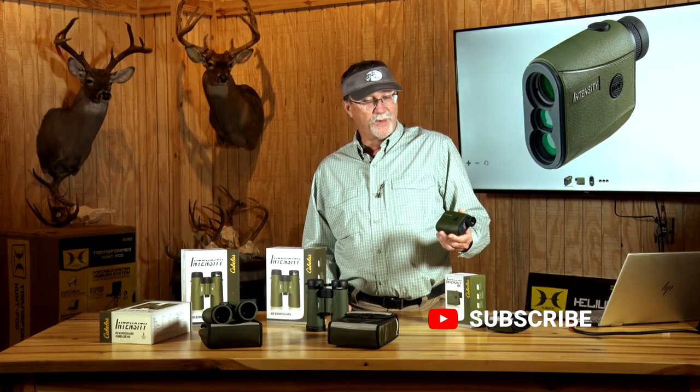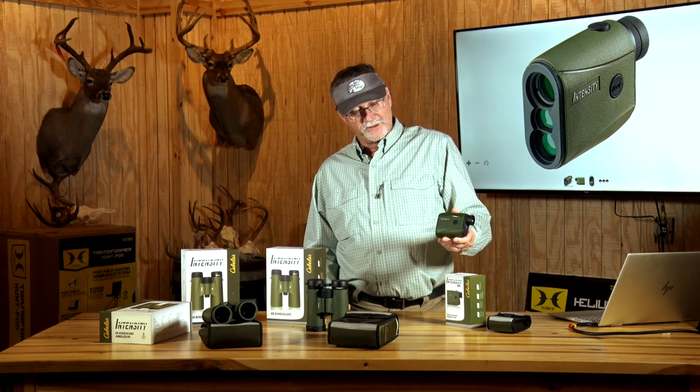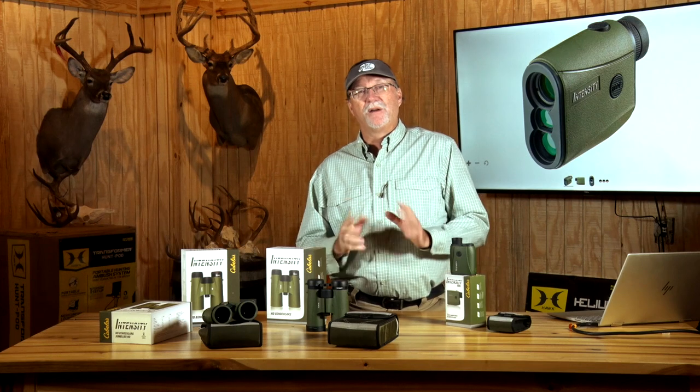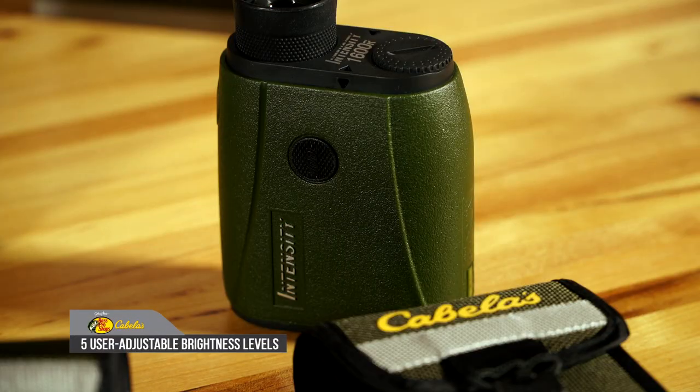When I talk about fast, this particular Cabela's Intensity model, at .3 seconds, is going to give me a reading while I'm shooting a target. It also allows me to scan — if an animal's moving and going across an open area, it's constantly going to be popping off ranges as it goes along. It's also got adjustable brightness so that each person can set it up for their own particular situations.